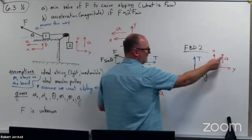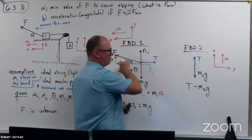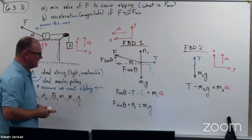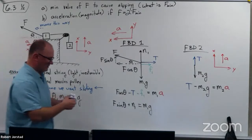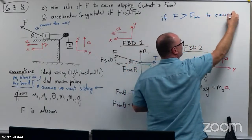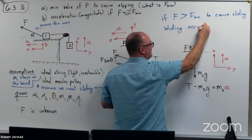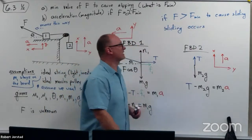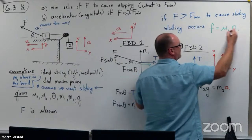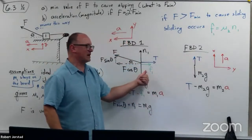For the hanging block, with the coordinate aligned with A, T is positive and M2G is negative, giving T minus M2G equals M2 times A. In this case, we're actually sliding — if F is greater than F_min to cause sliding, sliding occurs. Friction is now mu kinetic times the normal force, not mu static.